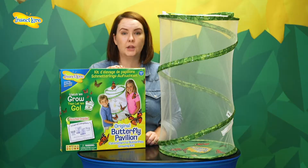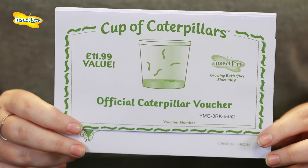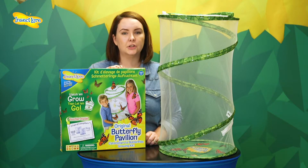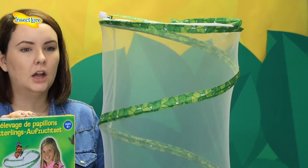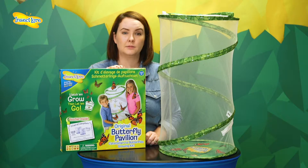Included in the kit will be two cups of live caterpillars or a voucher depending on how you've decided to order, an instruction guide packed full of helpful hints and tips on how to look after your baby caterpillars, a pipette, and a reusable 63 centimetres tall giant butterfly habitat — perfect for raising butterflies in the home or the classroom.